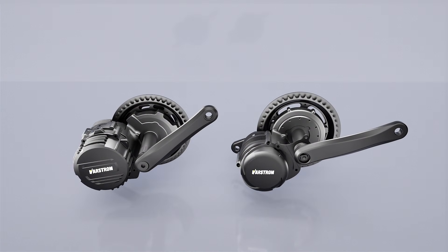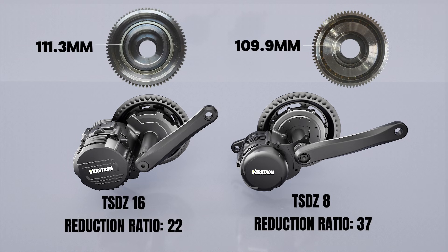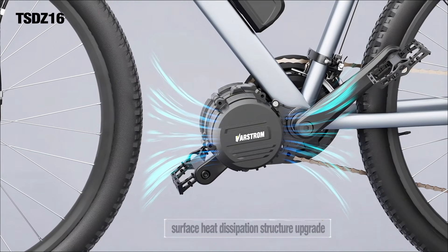You'll also notice the TSDZ16 has a lower gear reduction ratio than the TSDZ8. The size of the large gear remains almost unchanged, but the motor body is more compact, reducing the chance of hitting the chainstay. The optimized reduction ratio also lowers noise, and the redesigned thermal structure on the surface helps keep temperatures more stable.